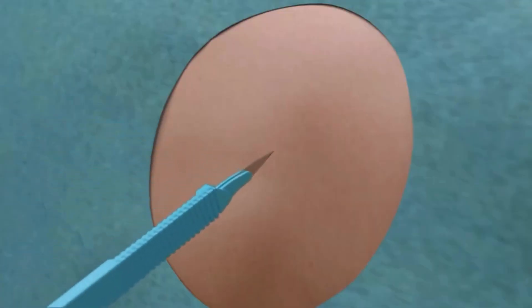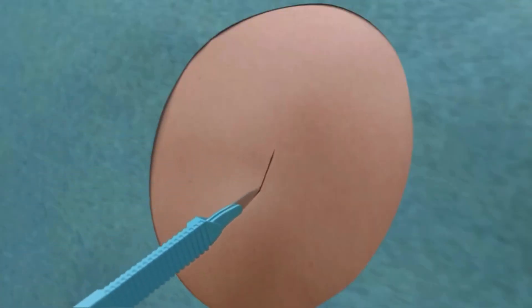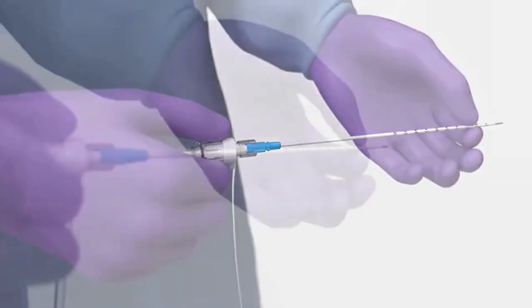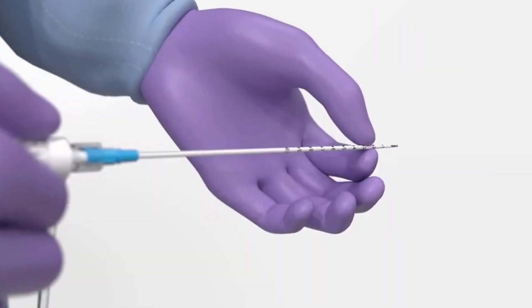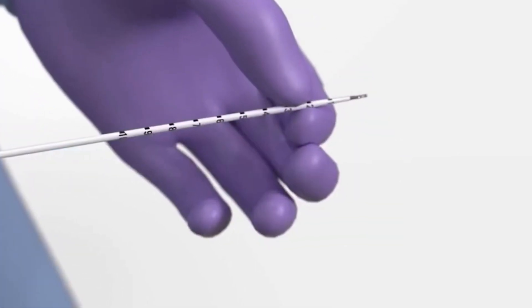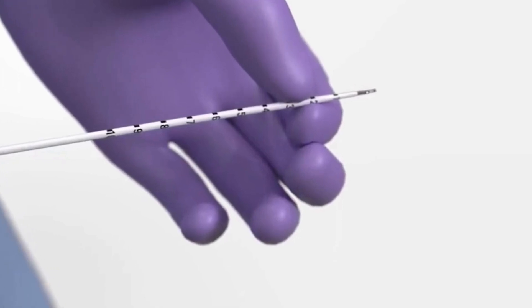Use a scalpel to make a skin nick prior to inserting the Safety Centesis device. To avoid inadvertent catheter movement or uncoupling of the assembled device, grip the introducer needle assembly firmly in a pistol grip while supporting the tip of the catheter at the site of insertion with the other hand.